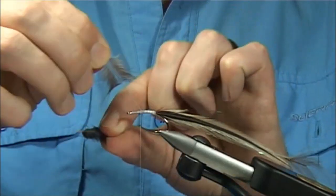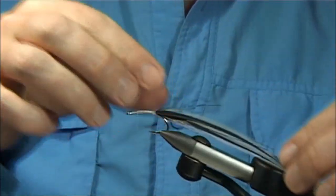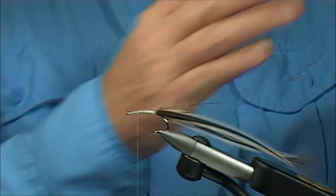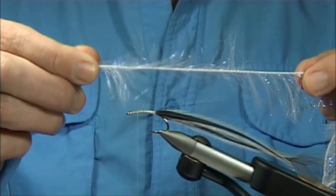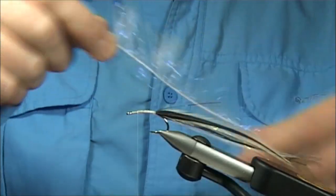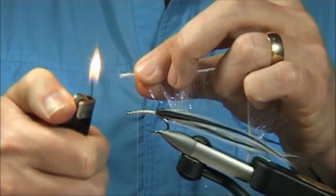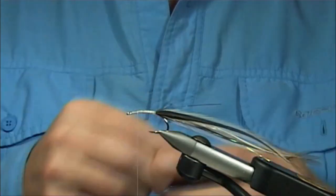You could tie this fly without the ultra lace and tail — it still works, this is just another way of doing it. For the body, I'm using a UV fritz from a company here in the UK — it's a 25mm UV fritz, ideal for a fly like this. You can use dubbing, angel hair, or light bright. To stop it unravelling, I like to melt the end — just blow it — that stops it coming loose. Then tie it on the way down, catch it on the side and wind down nice and tight all the way, then bring your thread back up.